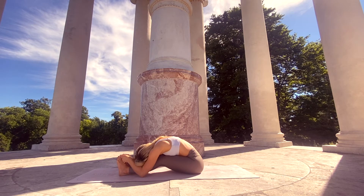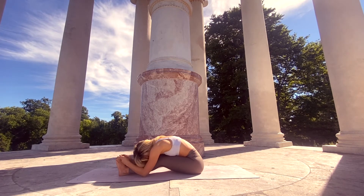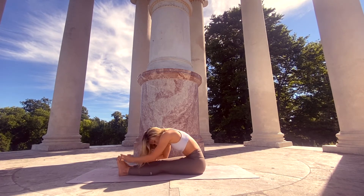Bring the forehead all the way down onto your shins and stay here in our forward fold — a deep stretch for the hamstrings and the whole backsides of the legs. This is the last pose we're going to do. Let's find one last full breath in and full breath out.